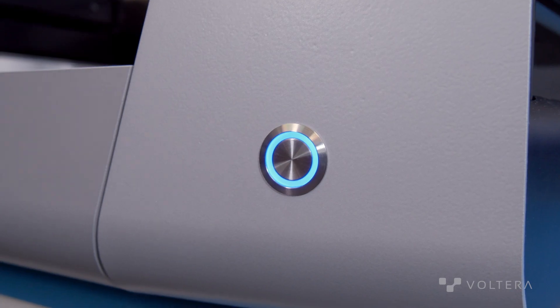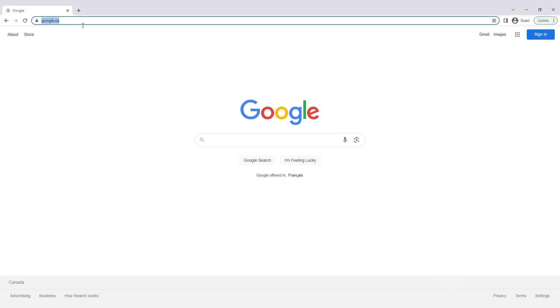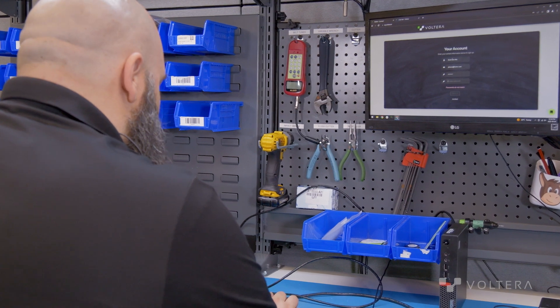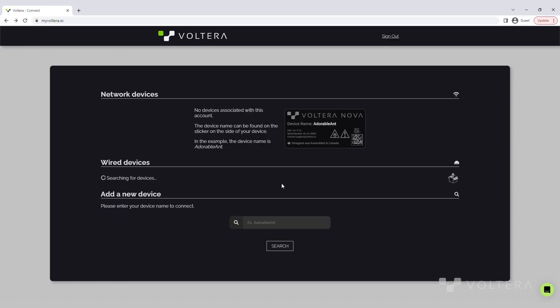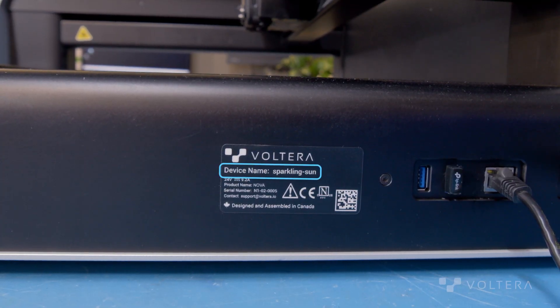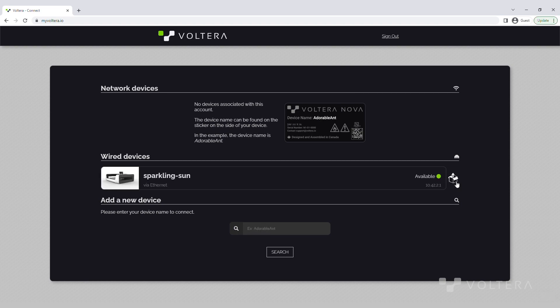We're ready to power on our Nova. Now that Nova is starting up, we'll open up a browser window and navigate to myvolterra.io — this is the home for interacting with Nova. We'll start by creating an account. Now that we're registered, we can add a device in the search section at the bottom. The device name is printed on the machine's label located on the right side next to the connection ports. After typing in our unit name in the search box, we'll hit enter to add it. Our Nova device should show up under the wired devices section.